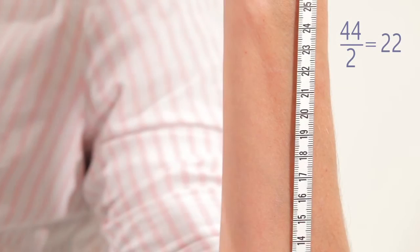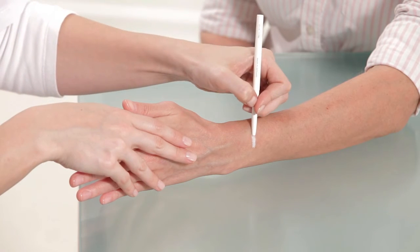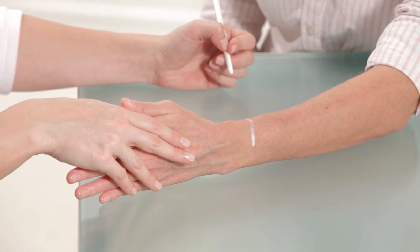At the halfway point, draw a mark. Extend the mark to make a line across the surface of the radius, covering half the diameter of the arm. Measurement should be conducted next to the line.